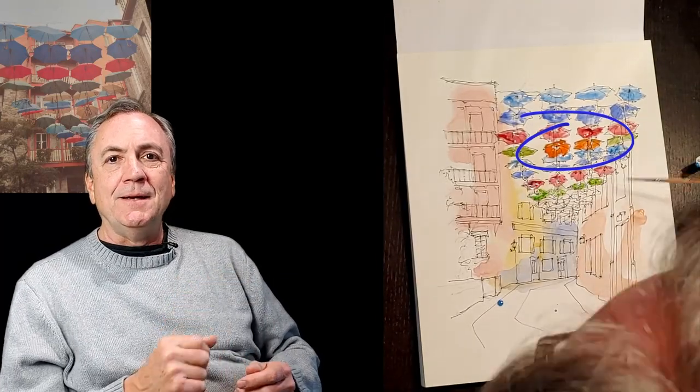I purposely made these umbrellas orange as a kind of easter egg, because my stepbrother and stepsister were out there in Quebec City. I wanted to make something special for them — those two signified in the midst of other lovely and colorful umbrellas, surrounded by love as we do love them in our family.